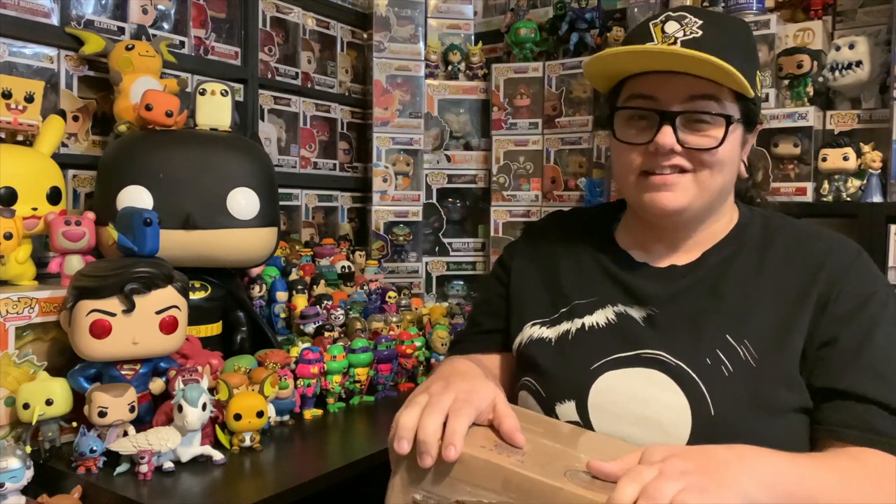Hey guys, 95PopSnaps here and today we have a mail call video for one of my favourite places to buy sodas — it is J&M Minis. Let's do this.